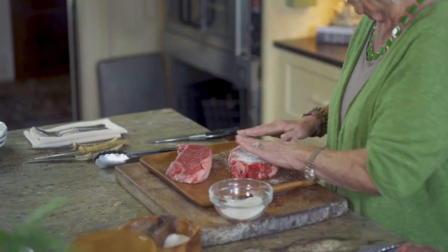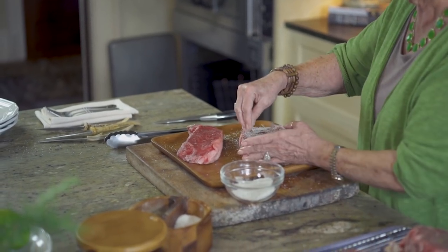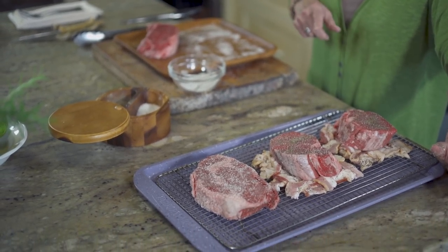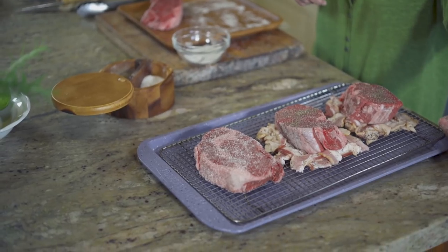That sugar is going to help this steak caramelize. So it's going to go on the rack. Like I said, 200-degree oven. We've got our filet mignon that's just going to be bathing in a little bacon fat, and then we've got our sugar-coated ribeye. And we have a fabulous sweet and sour sauce to go on it after it's done cooking. So we're going to get these cooked and throw them in the oven.